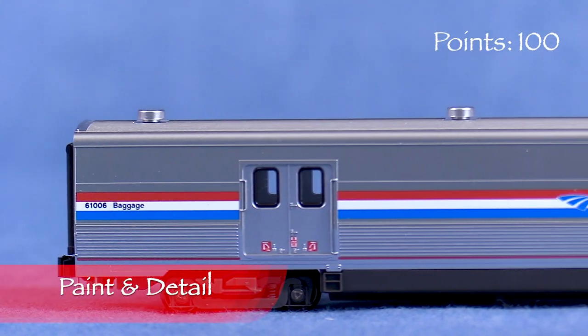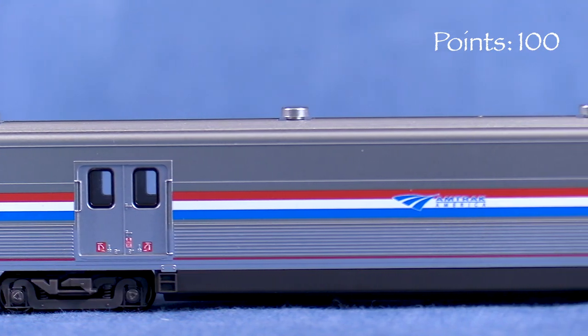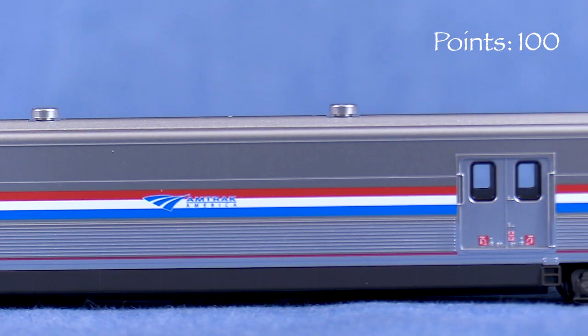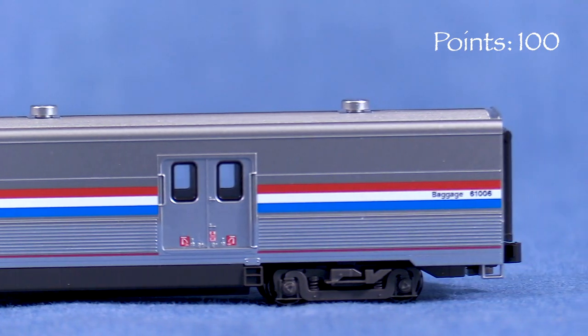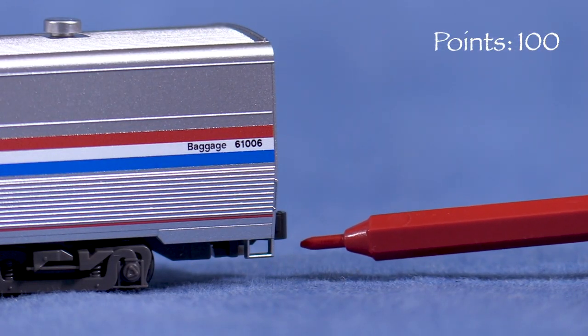The paint on the car is thin and allows the detailed fluting on the car sides to show. The markings are crisp. The Amtrak America logo and car number stenciling are legible and in register, and the separation lines between the red, white, and blue striping are sharp. Like the prototype, these cars have a relatively plain exterior. The grab irons are molded on. I really like the delicate molded-on stirrups at the corners.